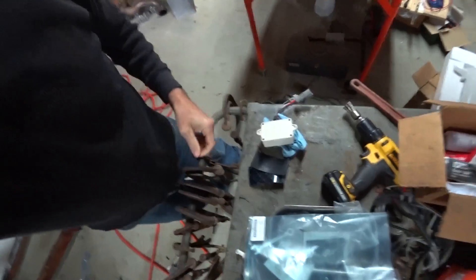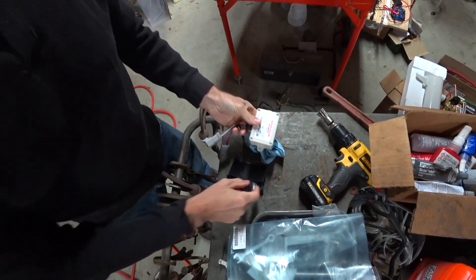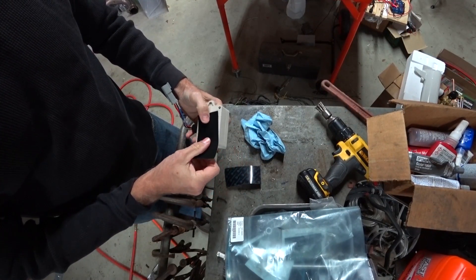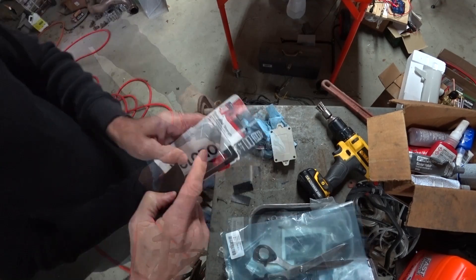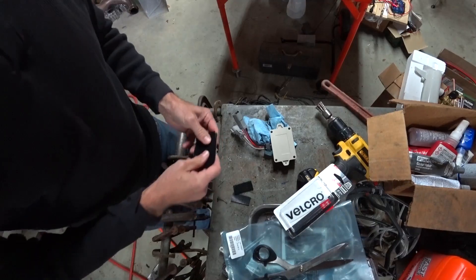If I find this Velcro doesn't hold up, I'll go back and secure it with some screws. But I'm thinking I'm going to use a good portion of this Velcro — at least half of it or so. This is industrial strength Velcro, so hopefully that'll help. We'll see.